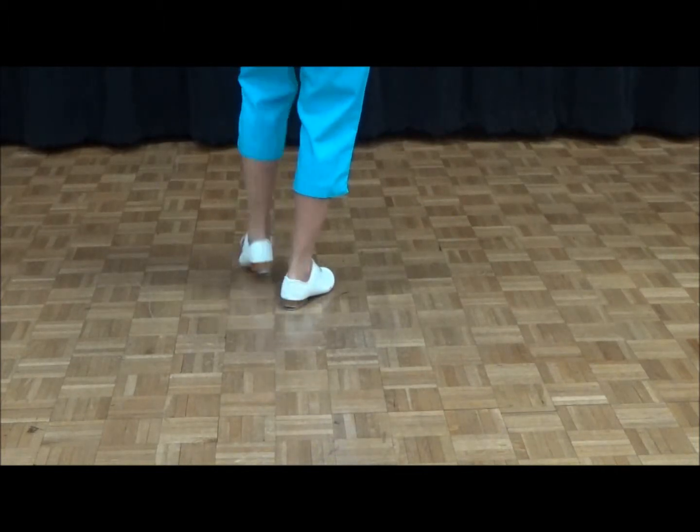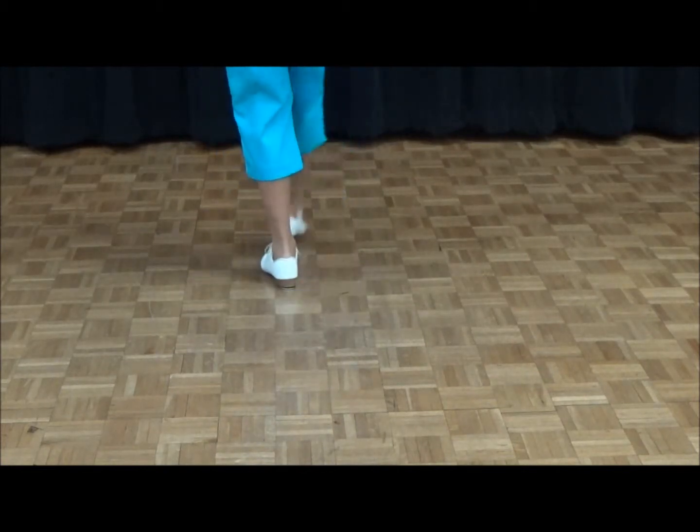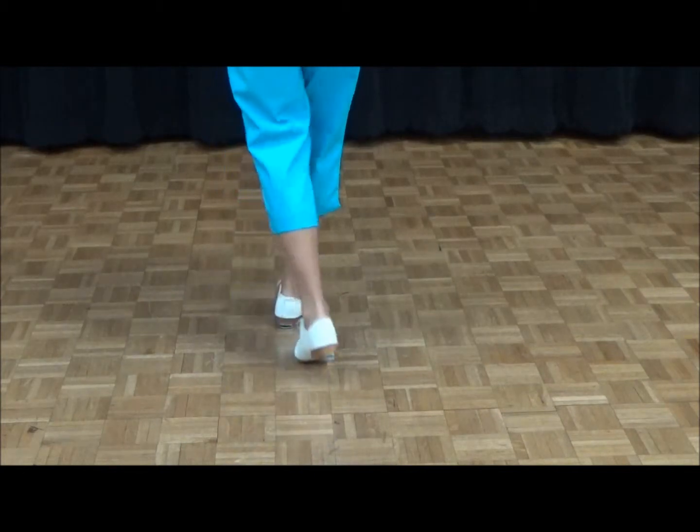Ready, go. Double step, cross front, toe heel, rock step. Double step, cross in front, toe heel, rock step.